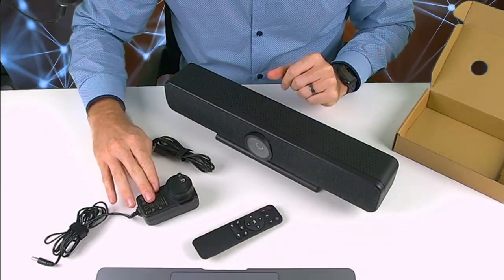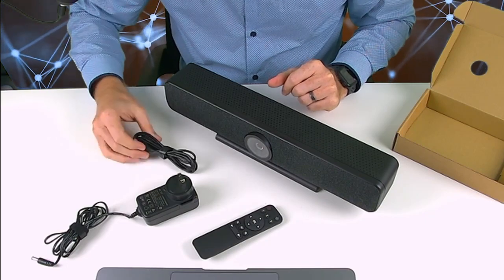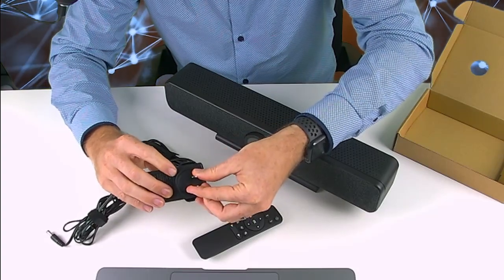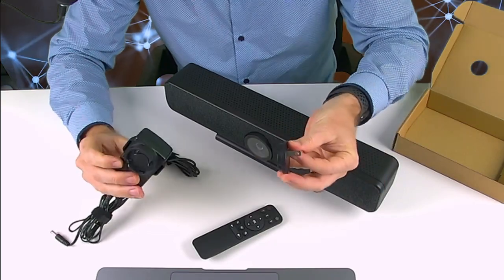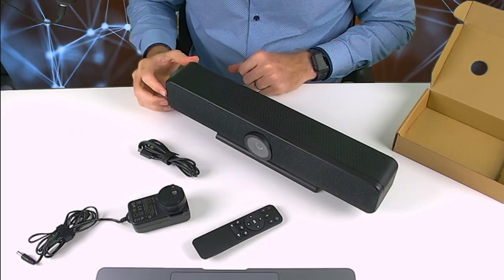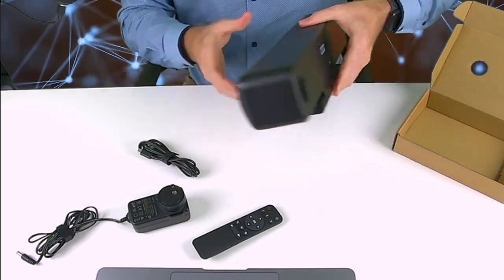Also included is your power supply and a USB-C cable. With the power supply, if you live in a different region you can swap out the plug — it has a little connector that you turn and change out. It's almost like a universal power supply, so if you live in different areas you can change that out. That's what's included in the standard package.